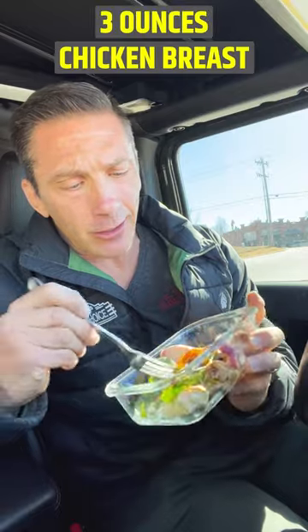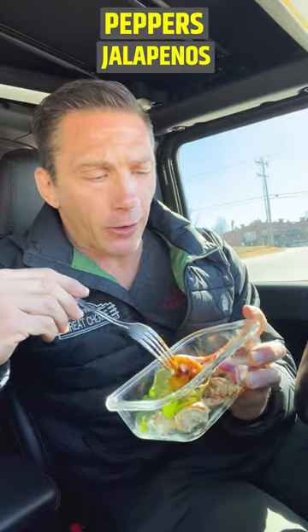Day 14, here we go — meal number three. Got three ounces of chicken breast, onions, little peppers, jalapeños, some spinach, and some cilantro for flavor. Nice stuff there. And of course we're still able to fit in the protein brownie — I think it's huge, love that.